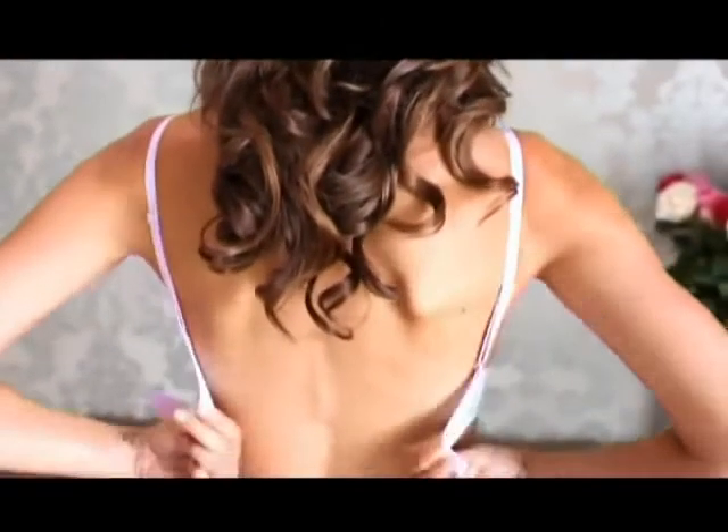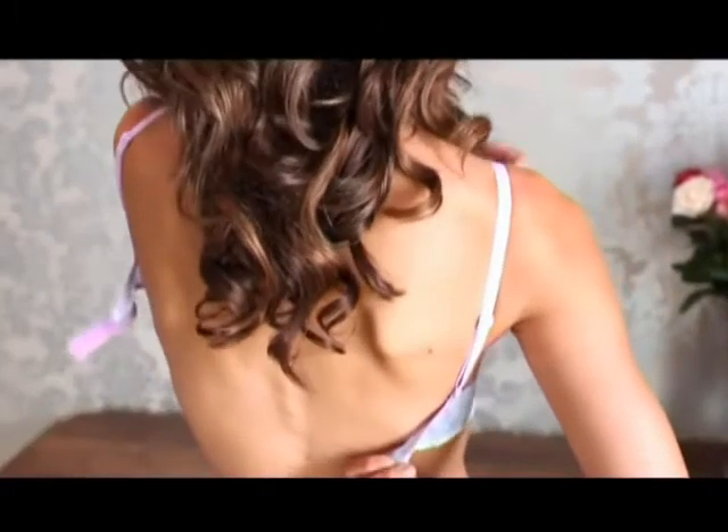Step 2. Slip the straps over your shoulders. You know the length is right when the straps support the breasts lightly without cutting into the skin or putting too much strain on the shoulders. Remember, what you want is a comfortable tightness.